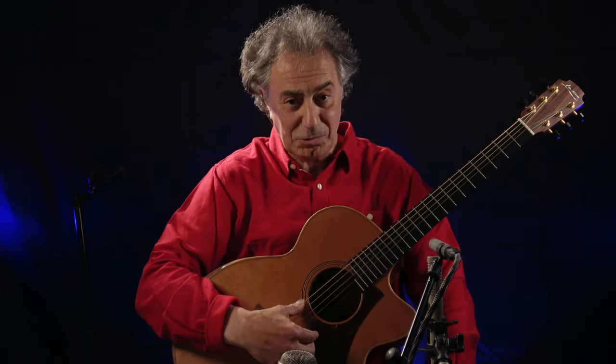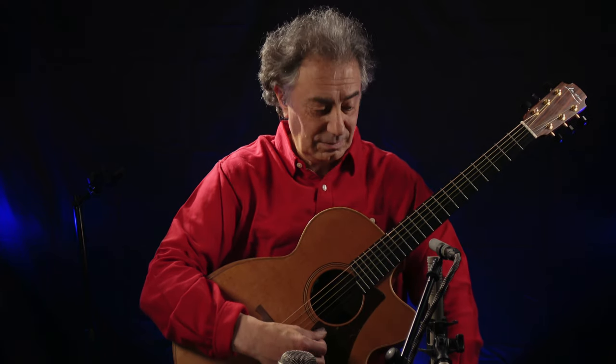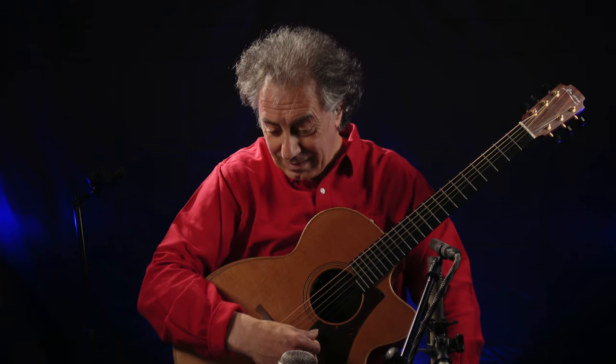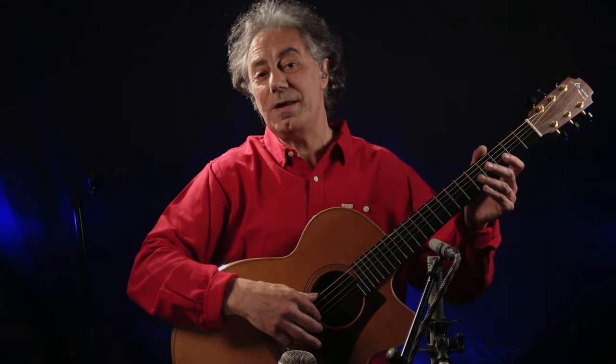So that tuning, DADGAD from bass to treble string — this is how it sounds. We have three D's, two A's, and a G.